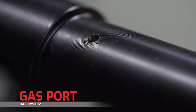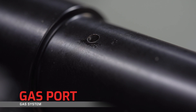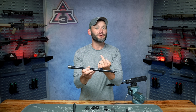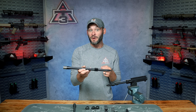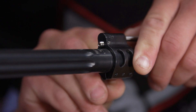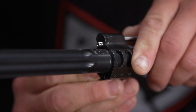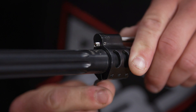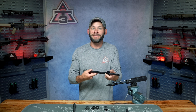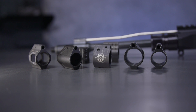Gas system component number two is the gas port. Remembering back to our barrels episode, as the gas from the discharged round travels down the barrel, a little bit of it takes an exit up through the gas port. The gas port size and gas port location are predetermined by the barrel manufacturer. It's our job to match the right gas system components to our specific barrel, whether we're modding one off the shelf or building one from scratch, and that starts with your choice of gas block.